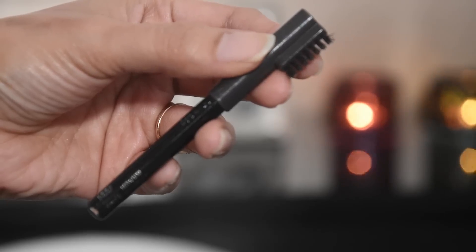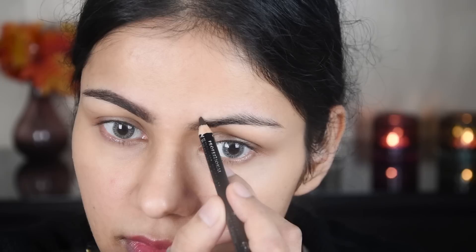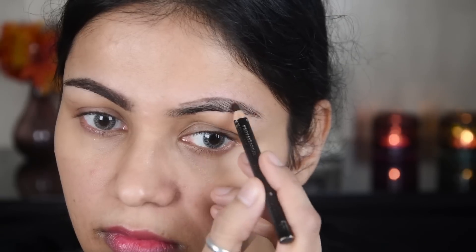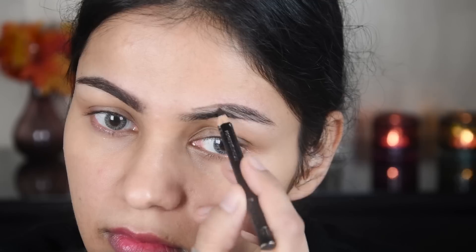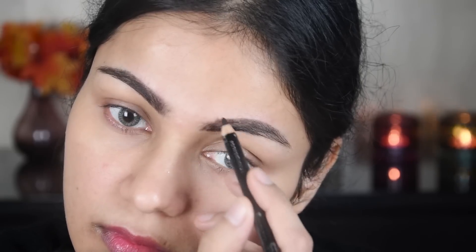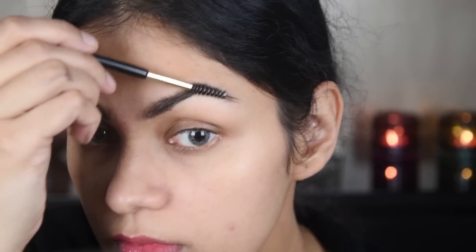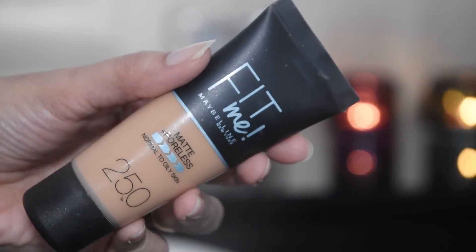I have started with an eyebrow pencil — this is Rimmel — I am filling in my eyebrows, and you can get this for around 120 rupiah.